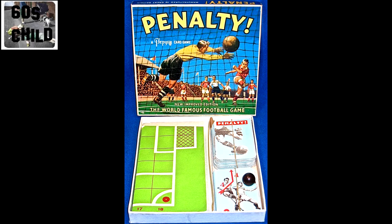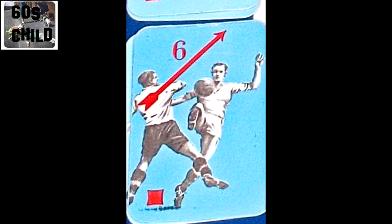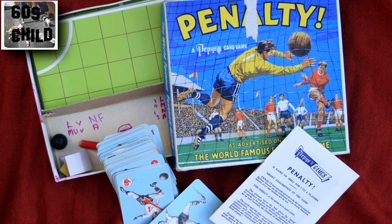In games like Penalty, you had a set of playing cards with pictures on and instructions telling you which way to manoeuvre up and down the field. A bit strategic for me, but it sort of worked — it was alright, got a bit boring after a while if I'm honest.